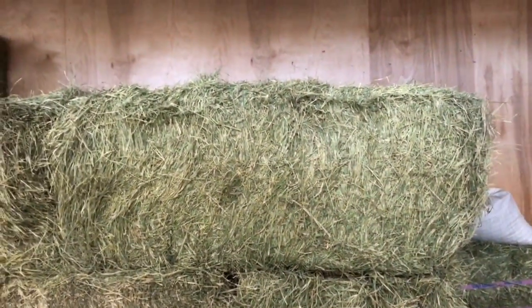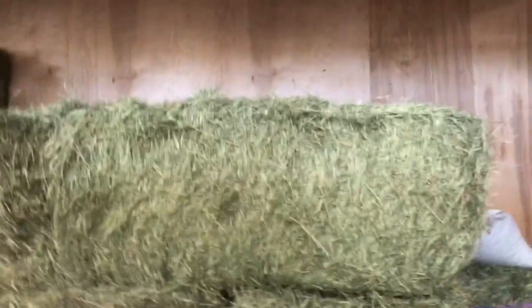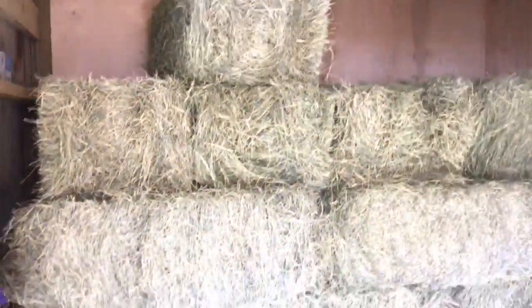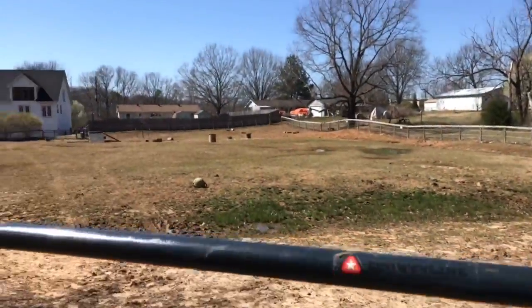I'm switching them over to Bermuda. This is my first load. Tonight will be their first feeding. It's really good hay — I don't have any problem with the way it looks, and it's absolutely 100% weed-free. They use an irrigation system so they don't have to use herbicides, which I was excited about.